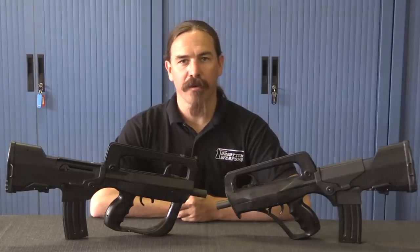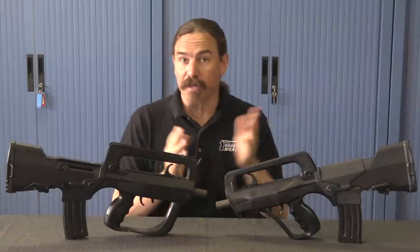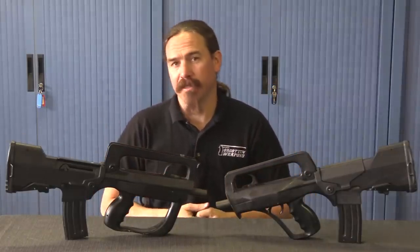Hi guys, thanks for tuning in to another video on ForgottenWeapons.com. I'm Ian McCollum, and today, thanks to the generosity of the French Ministry of the Interior, we have a pair of super-rare prototype FAMAS commandos to take a look at.